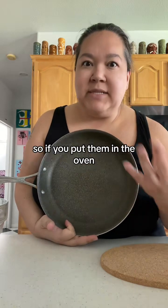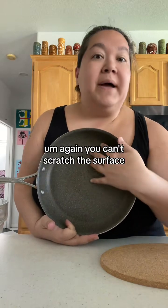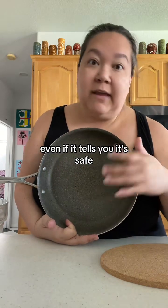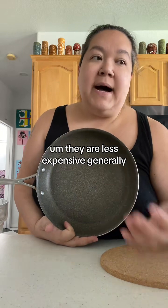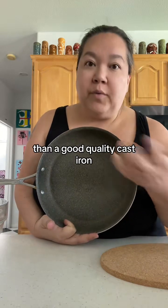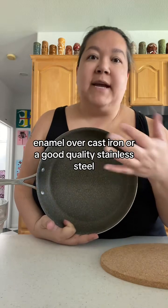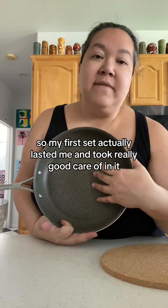The limitations are: you really shouldn't be cooking in this over high temperatures. I think these are rated for maybe 400 degrees, so if you put them in the oven you wouldn't want to go over 400 degrees. You can't scratch the surface — don't use metal utensils in here even if it tells you it's safe, because once you scratch the surface you have to throw the pan out. They are generally less expensive than a good quality cast iron, enamel over cast iron, or stainless steel.